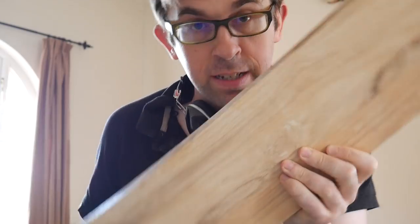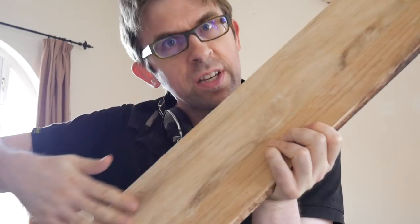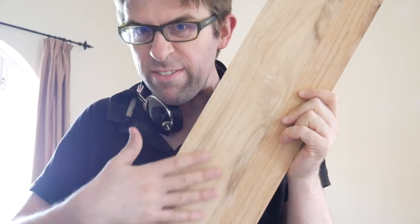And the final result we have here. It takes a lot of work getting them into this state, but we have nice, smooth surfaces where the join between the two is actually not that visible. And once it's got varnish on, it should look very nice.